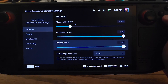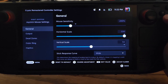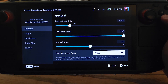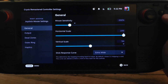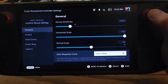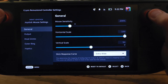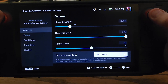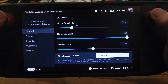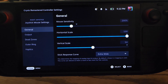I find that the vertical scale benefits by setting that a little bit lower, so I recommend setting that to 50%. For the stick response curve, I like setting that to extra wide. This makes it so that horizontal movements are faster than vertical movements, so moving your camera vertically is going to be very fine tuned.